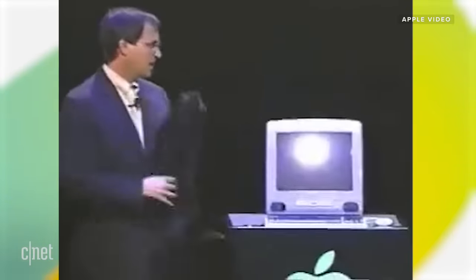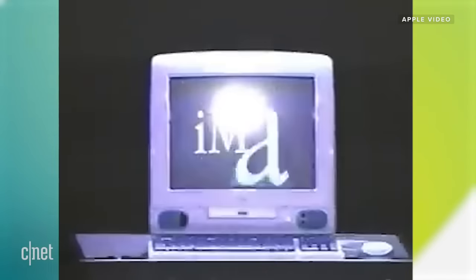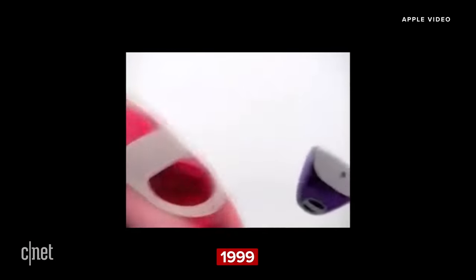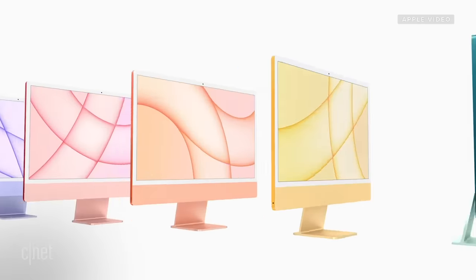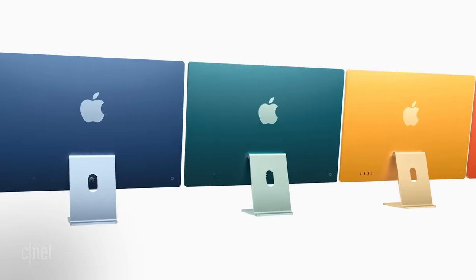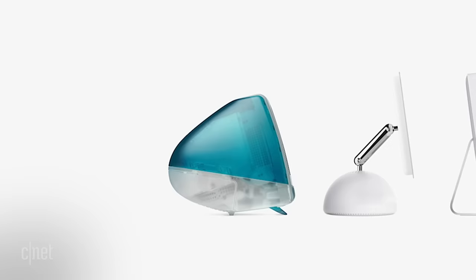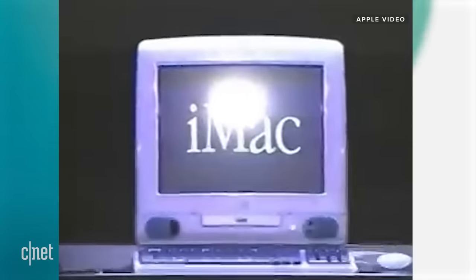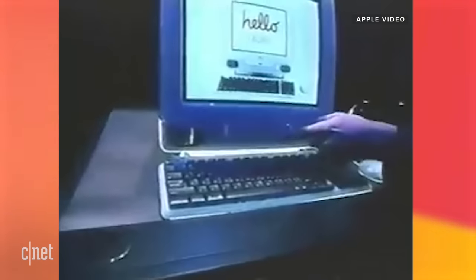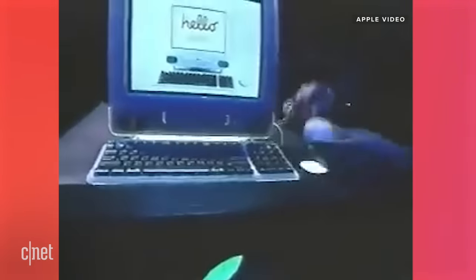This is iMac. The whole thing is translucent — you can see into it. It's so cool. We've got stereo speakers on the front, infrared right up here, the CD-ROM drive right in the middle, dual stereo headphone jacks, and the coolest mouse on the planet right here.